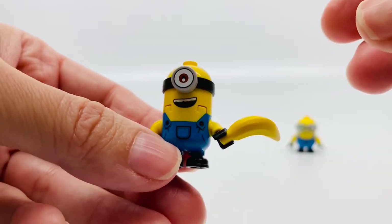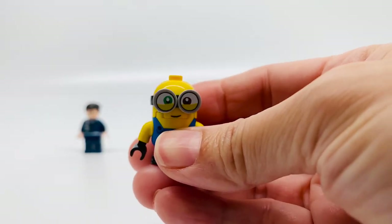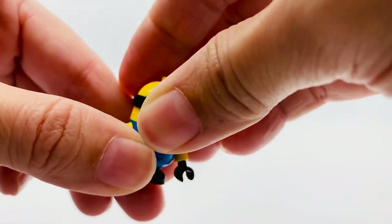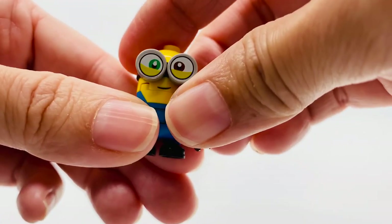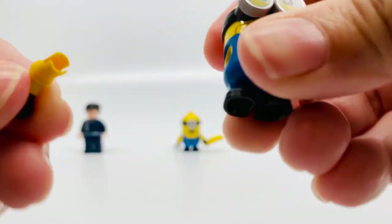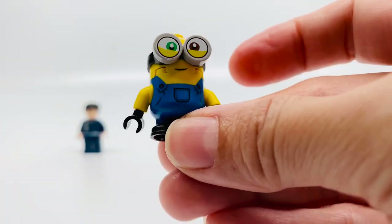I really like this set. The minion figures are adorable. Here's Bob. He's so adorable. He has two different color eyes — one green and one brown. And you can take them off. But he looks so scary without them! His head comes off, and his arms come off too. Very cute. And as you can see, his little jumper suit — adorable.